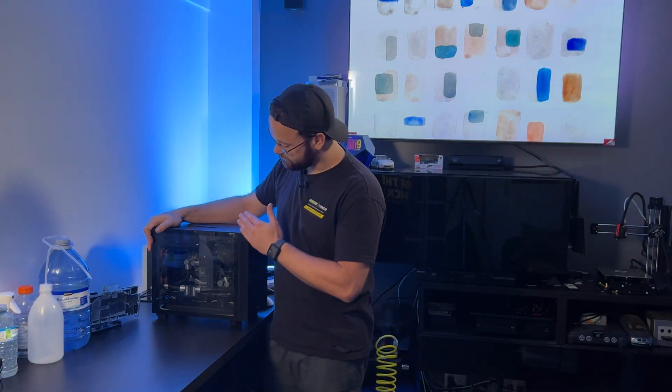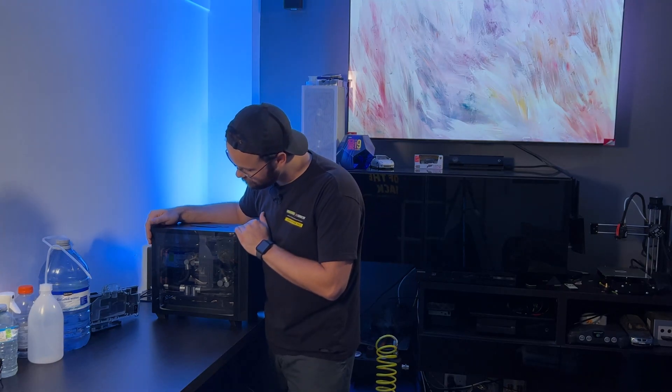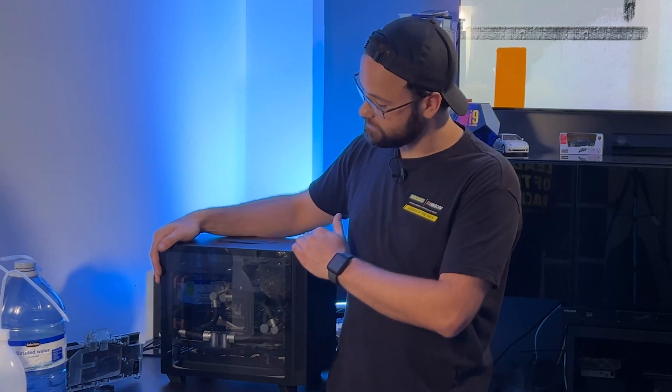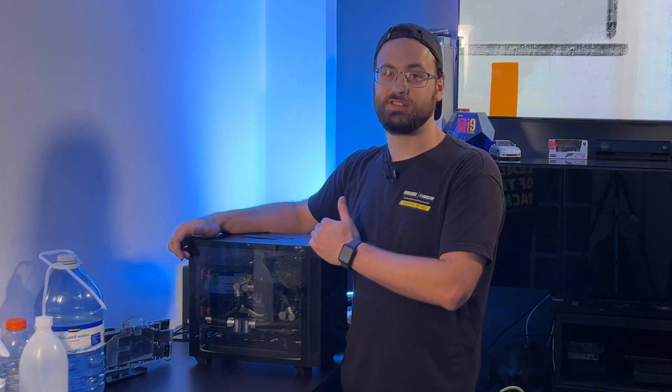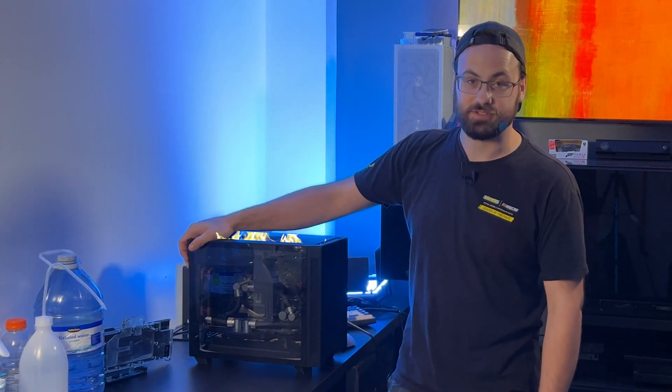This right here is what an aesthetically pleasing, thermally efficient powerhouse looks like. This right here is what a custom water-cooled ITX mini PC in need of some maintenance looks like. I've dropped in on a good friend of mine, Tristan, to follow along on some custom loop maintenance, as well as provide some tips you can use if you happen to own one of these aesthetically pleasing, thermally efficient powerhouses.